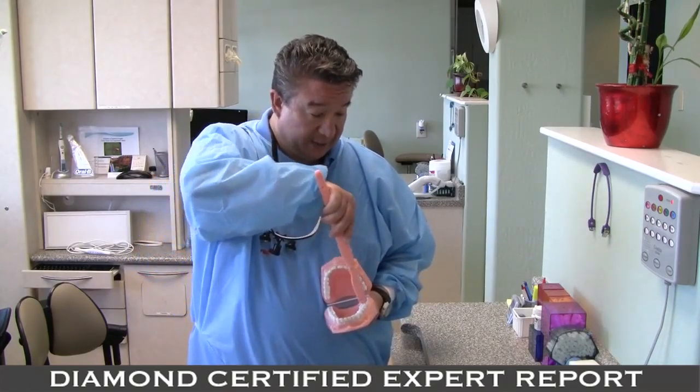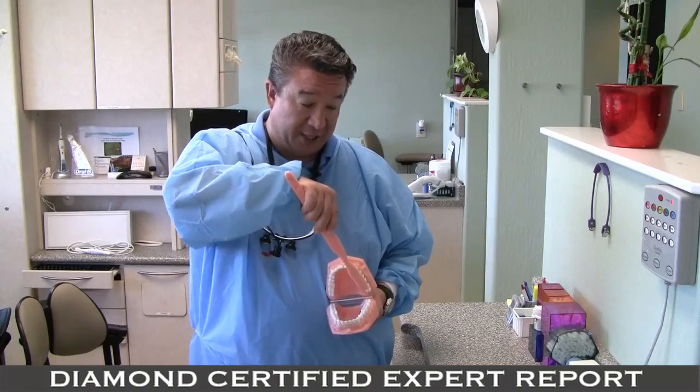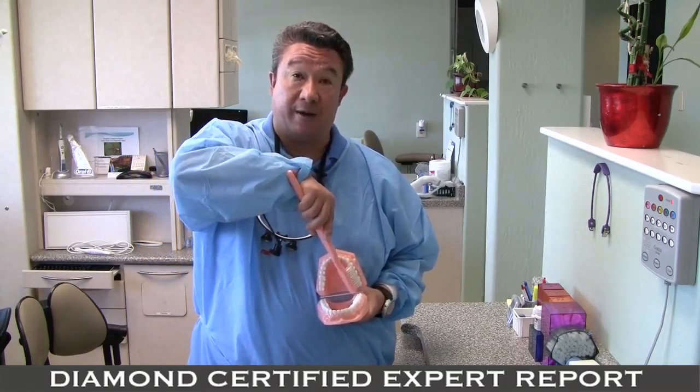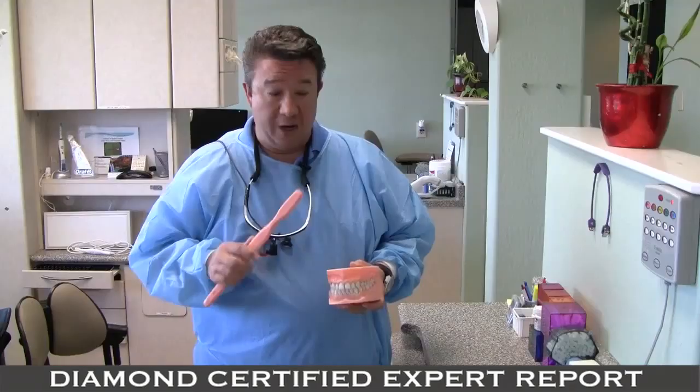For the bite surfaces, you go straight down to the bite surfaces. Again, light pressure so the bristles can move and agitate and clean properly. And then when you go to the palate or the tongue side, 45-degree angle to the gum line — light swirling motion, pick it up, move it over, light swirling motion all the time.